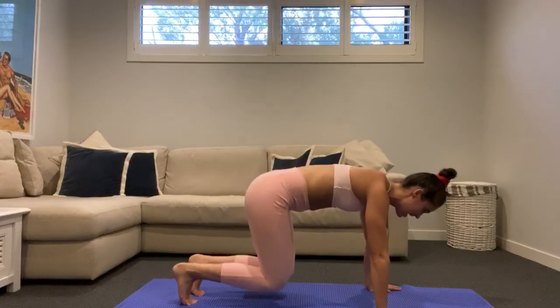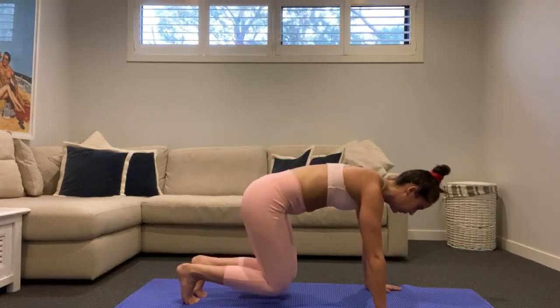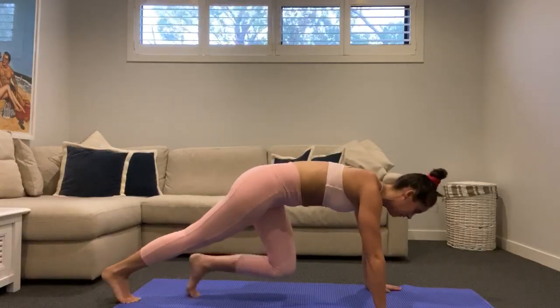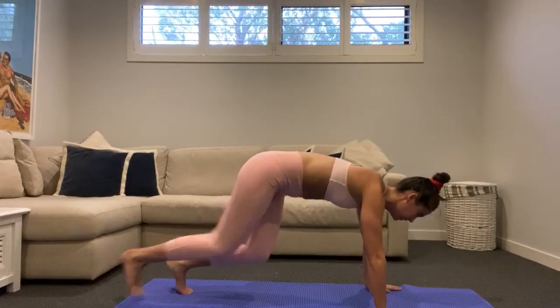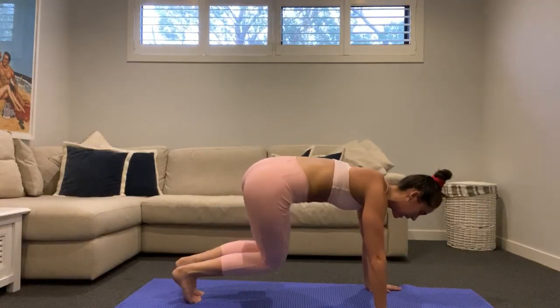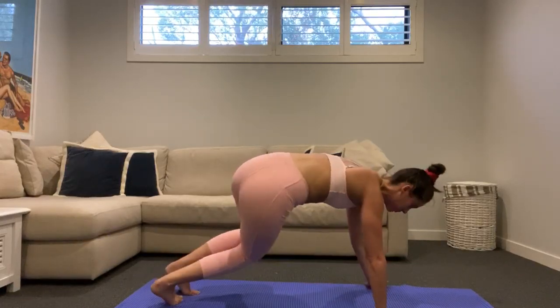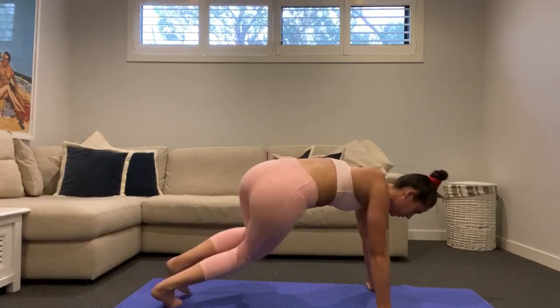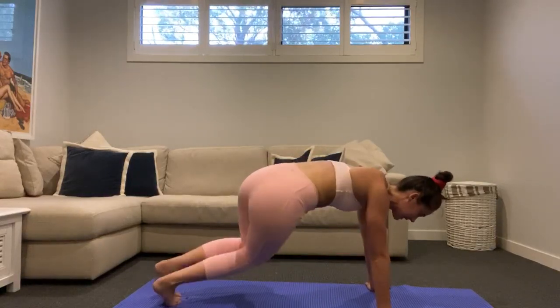Ten seconds to go, finishing off with little salsa hips. In five, four, three, two, one — hold those knees bent, all you're going to do is sway from side to side. Toes are going to sway as well, so do a little twist on those toes. Feel those obliques wake up here. Just last ten seconds — sway, sway, sway, a little dip of those hips. Five, four, three, two, one.